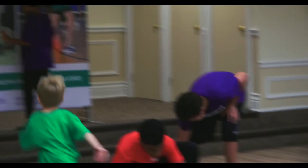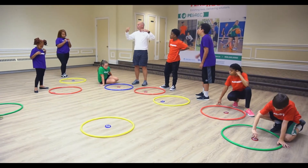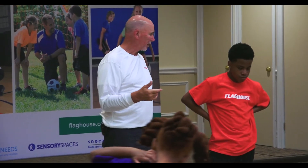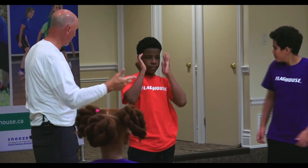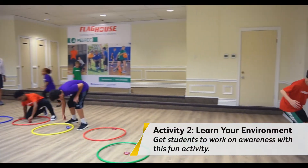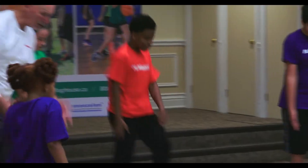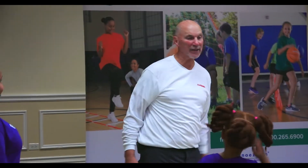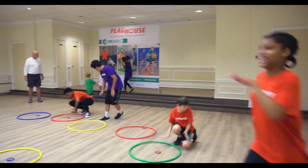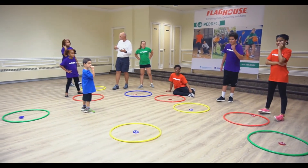Next one — you know your shapes, right? Tell me some shapes. Square, rectangle, circle. I call this one 'knowing your environment' — knowing what's around you. So you're gonna spin it. You must touch a circle, a square, a triangle, and a rectangle somewhere in the room. Where's the square? They're having trouble. Your hoop was a circle. Where's the closest rectangle? The floor. That's learning about what's around you. Is that a rectangle in the white? See, it's seeing things.